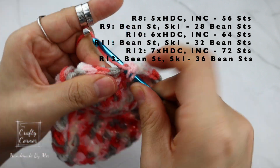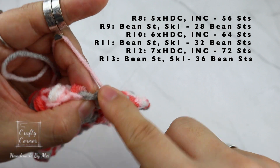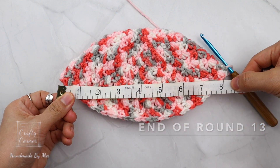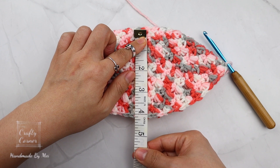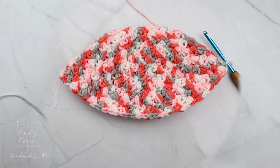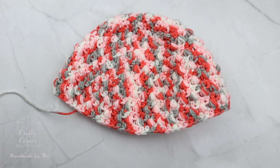I'll stop here and have the total number of stitches on the screen. We are still increasing on the half double crochet rounds until we have 72 stitches on round 12, and 36 bean stitches on round 13. At the end of round 13, my hat measures just over 8 inches. From here we're not doing any more increasing, but we want to continue the pattern by alternating half double crochet and bean stitch until we reach a height of 5.5 to 6 inches. This is the end of row 18 — I did 5 rows and my hat measures about 6 inches. I finished it with the half double crochet stitch; before moving on, make sure the last round is a half double crochet round.